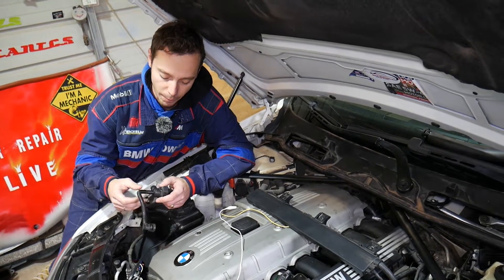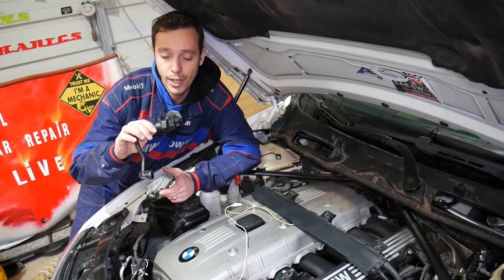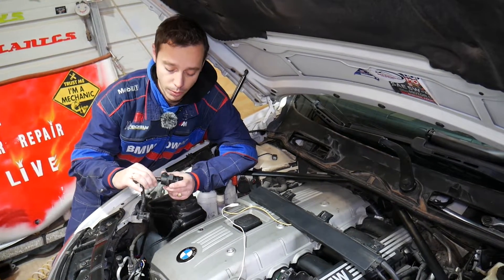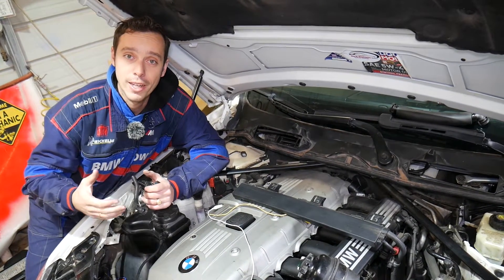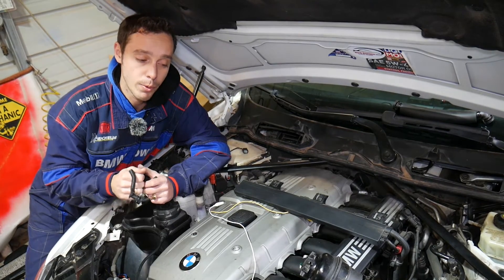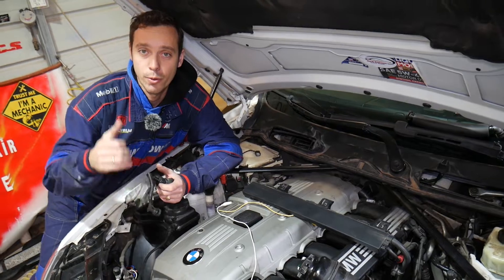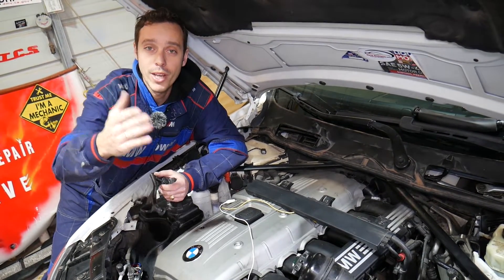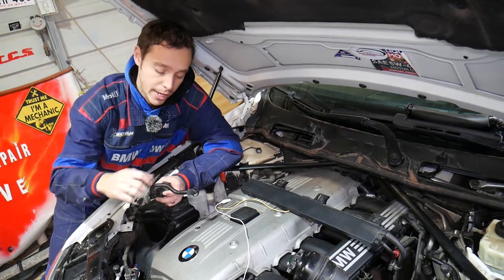That purge valve can fail in a few different ways and we're going to discuss all that. Quick introduction to the channel: every single car we get at the shop, we make at least two to three hundred free repair videos, and on every BMW we get we make more than four to five hundred videos, provided to you for free. Our mission at the shop is to save you guys as much money as we can. All we need in return — please subscribe to the channel and like the video.